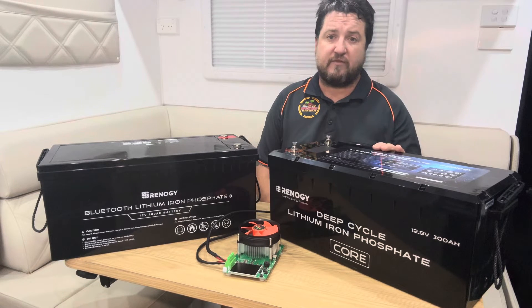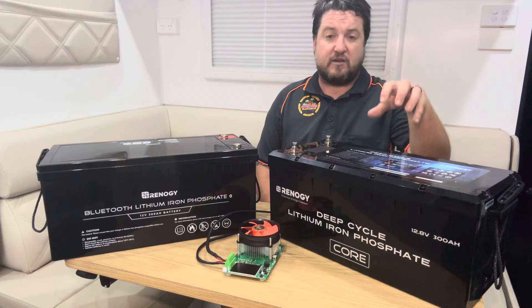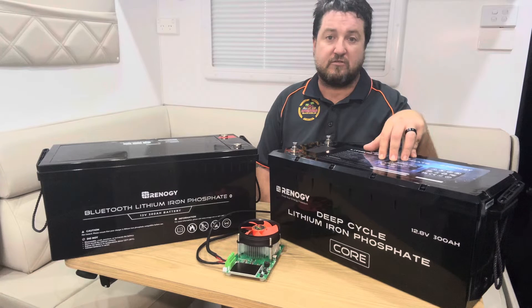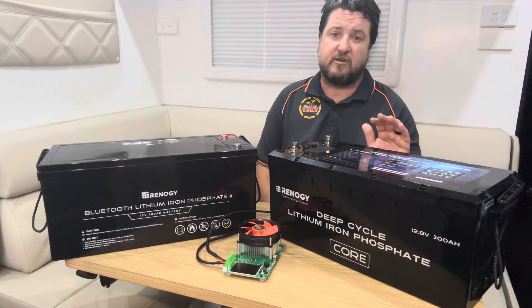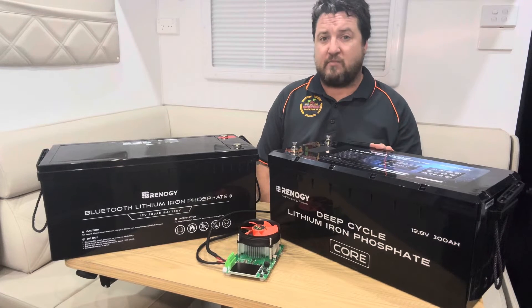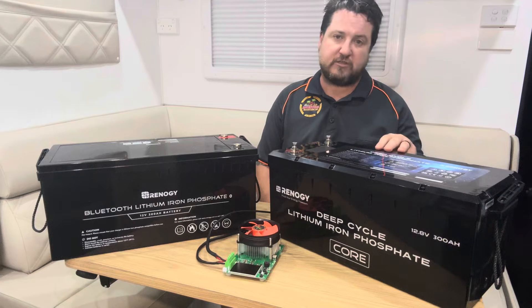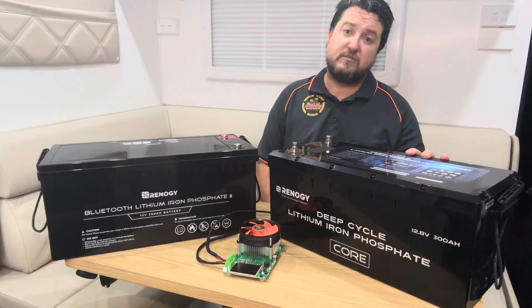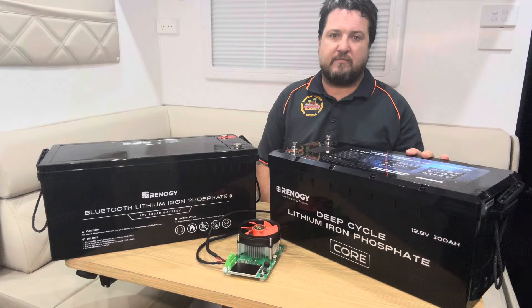It's got a 200 amp continuous discharge rate on the BMS, which is a good amount of power. These can also be wired in parallel and series — you can go up to four batteries in parallel at 12 volt, or series them up to 24 or 48 volts.